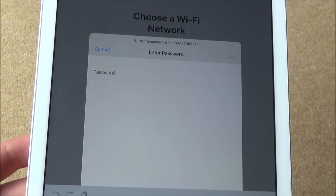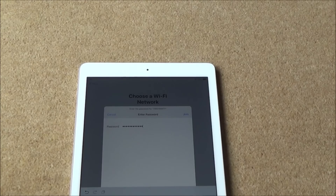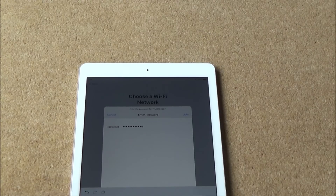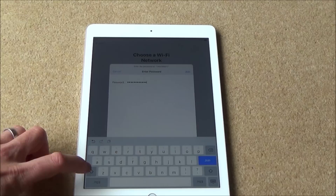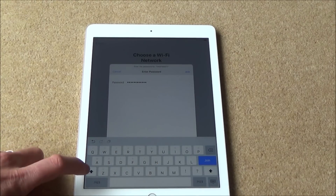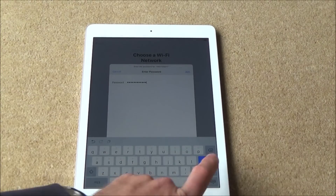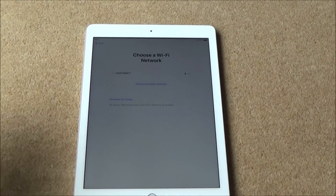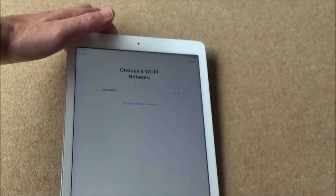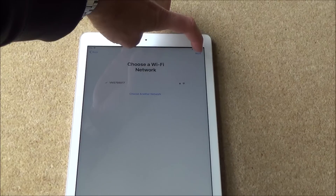I've entered in my password now. If any of it needs capital letters, you just hit this little up arrow and it puts everything into uppercase. Press it again and it goes back to lowercase. I'm going to hit join and now it should connect up to that network. You can see it's whirring around in the corner — and now there's a tick, so we've connected to the correct network. We're just going to go to Next in the top right-hand corner.